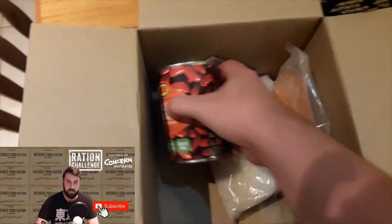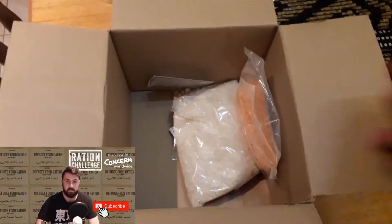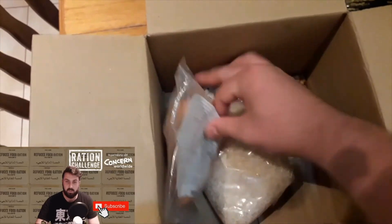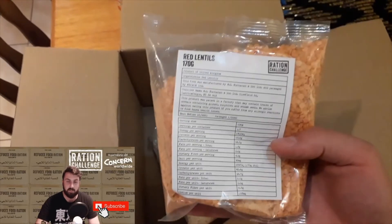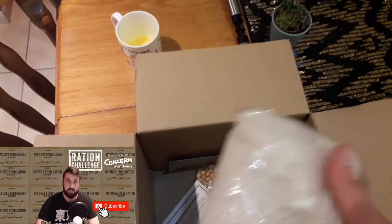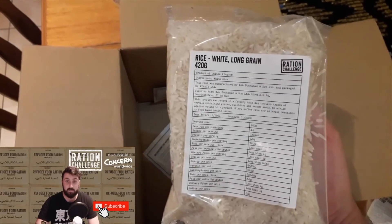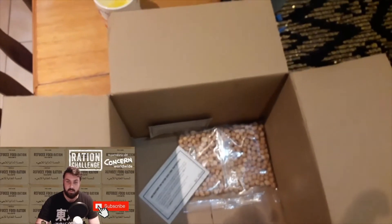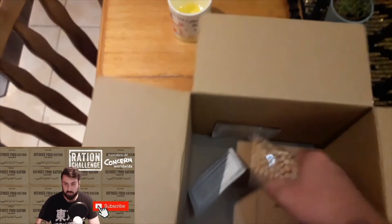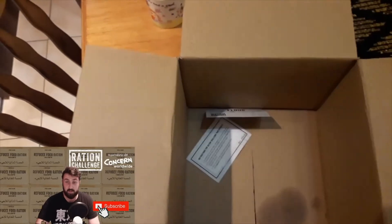We also have a tin of red kidney beans. We also have 170g of red lentils, which seems very, very small. 420g of rice — looks like some of the oil must have leaked into the box, but that's alright. And finally we've got 85g of dried chickpeas.